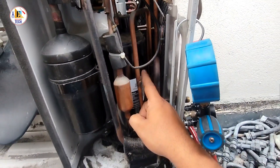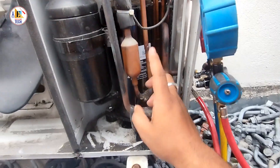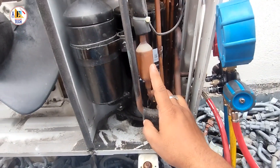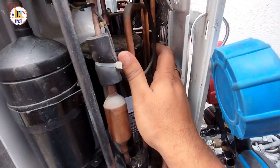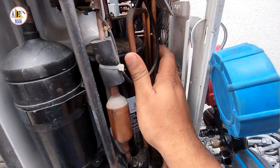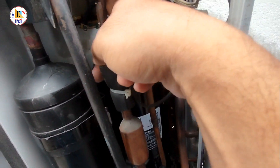As you can see, this is the compressor — the black cylinder here. And this is the filter. And if you see here, there is a capillary which decreases the pressure and decreases the temperature here.